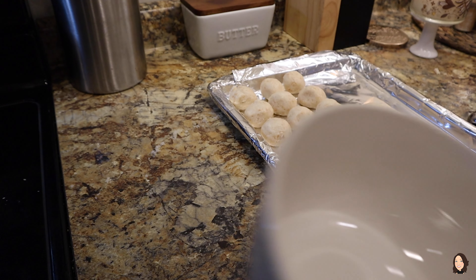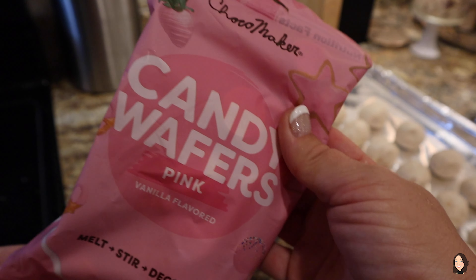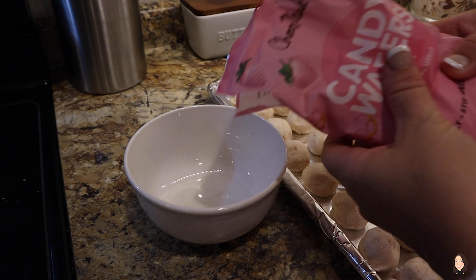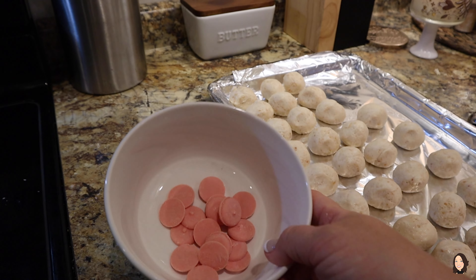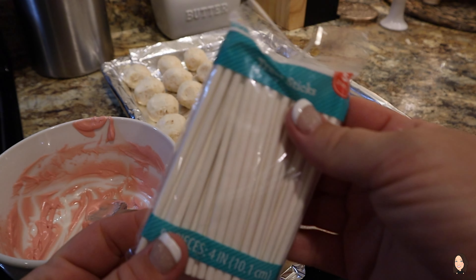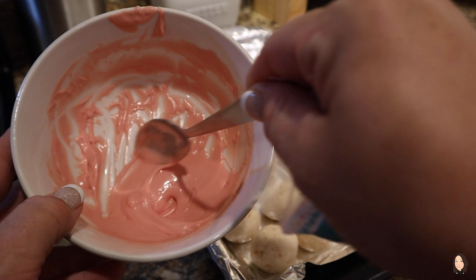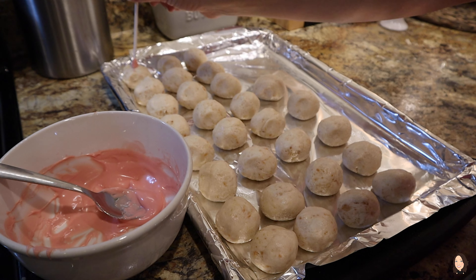The next step is getting the sticks secured into the little balls. I'm using this Choco Maker candy wafer in pink that I got at Walmart, and I'm just going to put a little bit of this in a bowl and microwave it — I don't need the whole pack quite yet. I picked these treat sticks up at Walmart, but you can definitely get them off of Amazon — I'll link some down below. You're just going to dip your stick into the candy melt and then put a stick into each cake pop.